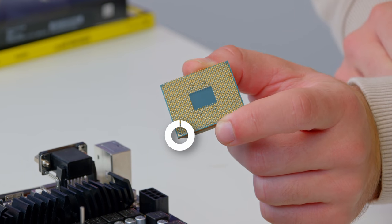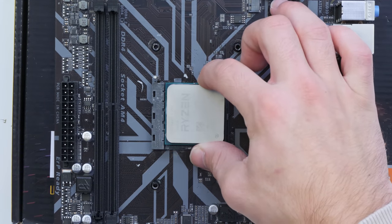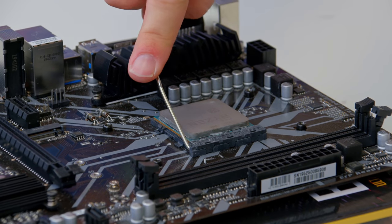To install the CPU, locate the golden triangle on the processor and line this up with the top left-hand corner of the CPU socket. Drop the chip in nice and gently, then secure the arm on the Ryzen socket back down. As far as Ryzen CPUs go, that's basically all there is to it.